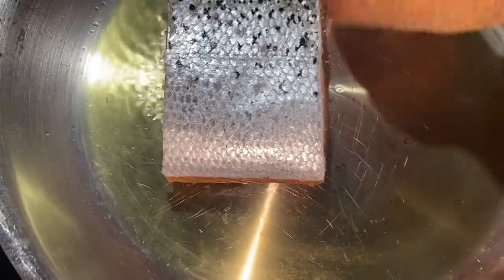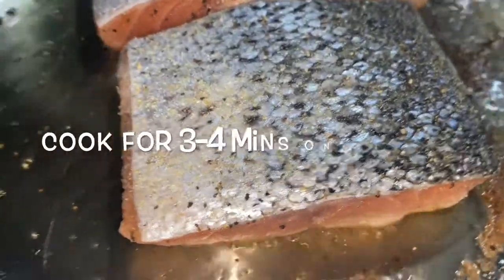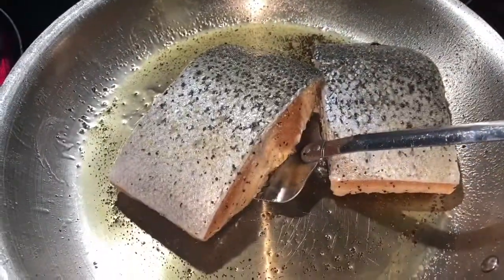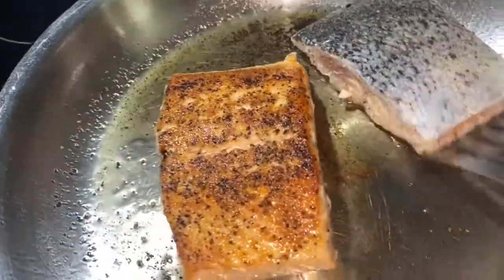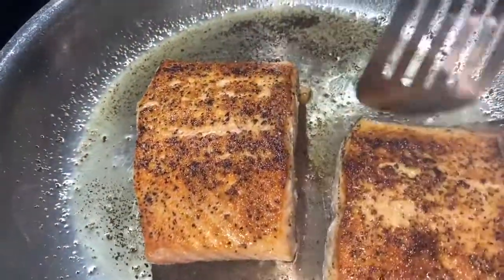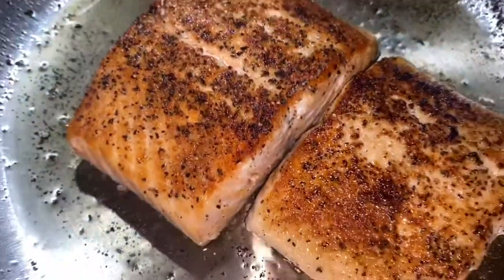When the oil heats up, your salmon is ready to go in. Place your salmon in the pan skin side up and let those cook for about three to four minutes. When you notice the salmon is turning from pink to white from the bottom up, go ahead and flip those over — you're looking for that nice golden brown pan sear.